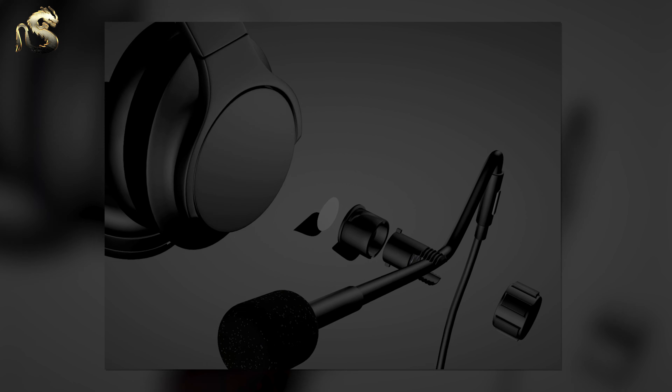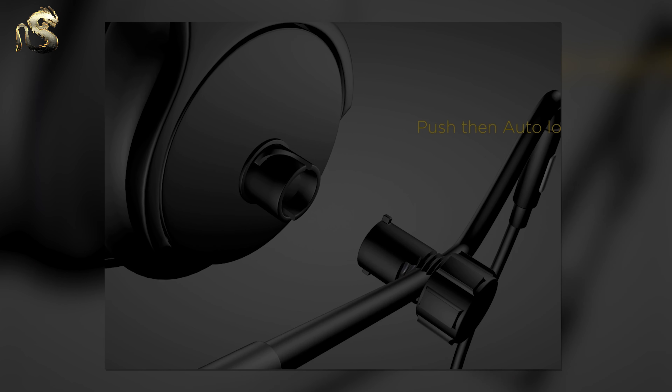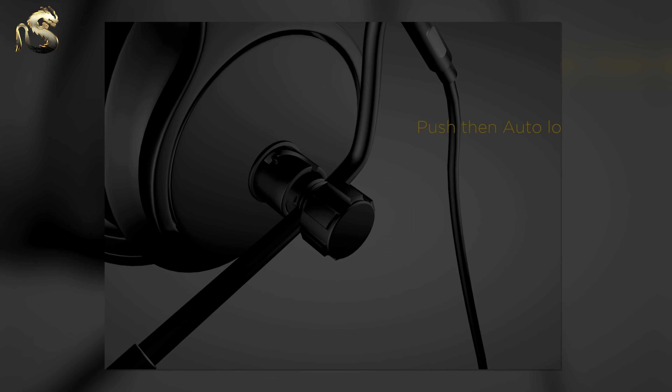We're all getting used to having a lot of Zoom or FaceTime calls to make — family, friends, business, whatever it is. We're all spending a lot of time on conference calls, and maybe you're a gamer as well. So the solution I've got for you this week is if you've got a pair of headphones at home but no mic, rather than going to the expense of buying a brand new pair of gaming headphones, Sahara Gaming have sent me these through for review.